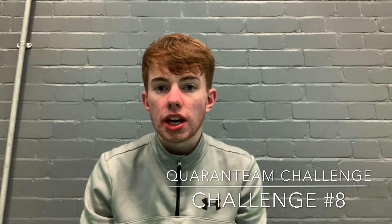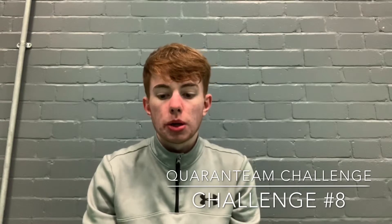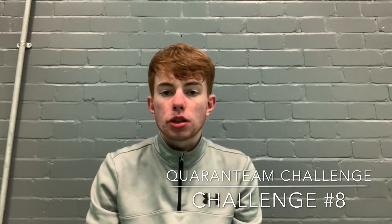Hi guys, welcome back to the Quarantine Challenge. Today's Challenge 8, the second week of challenges. It was great seeing all your efforts last week and they're all going to be put into a video to showcase the best efforts — that will be out very shortly. In the meantime, today's challenge will be a dribbling-based challenge with a particular skill. Let's go see how it's done.